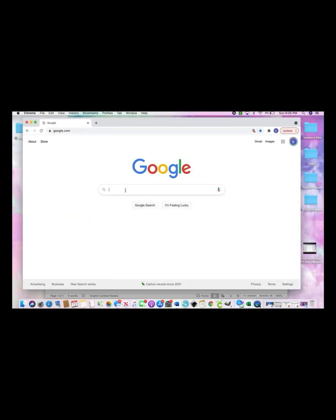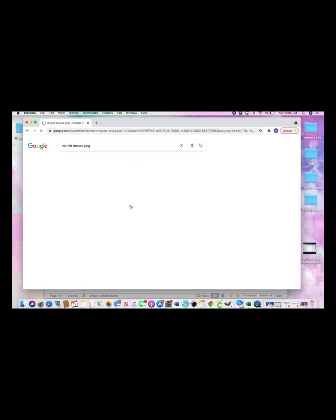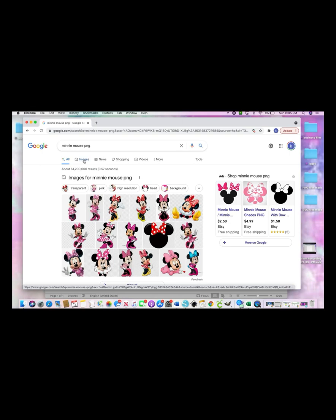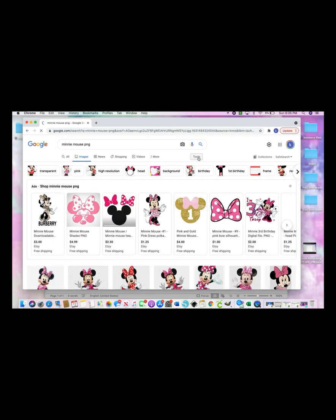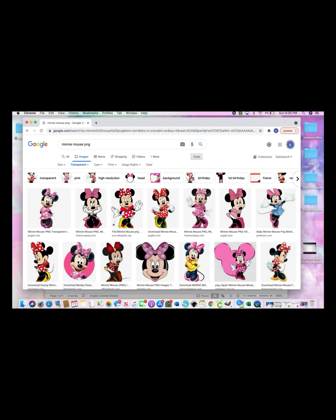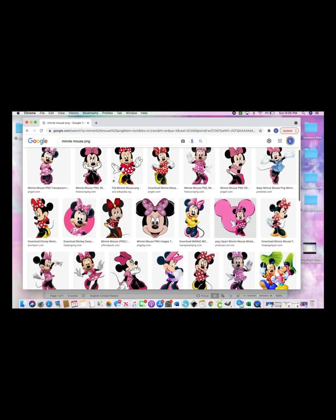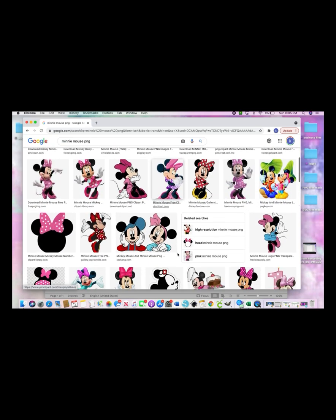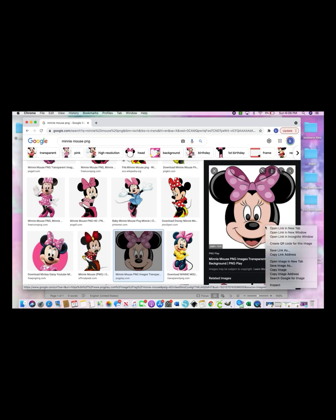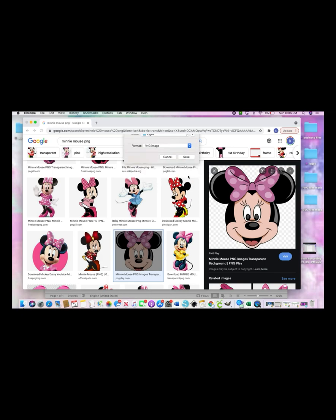To get images, Google is your best friend. Type in whatever theme you're doing with PNG, and go to Images. Here's a cool hack: hit Tools, then go to Color and down to Transparent — this makes sure all your images that pop up are PNGs with a transparent background. Then just scroll until you find something you like, right-click, Save Image As, and save it to wherever you save your images.